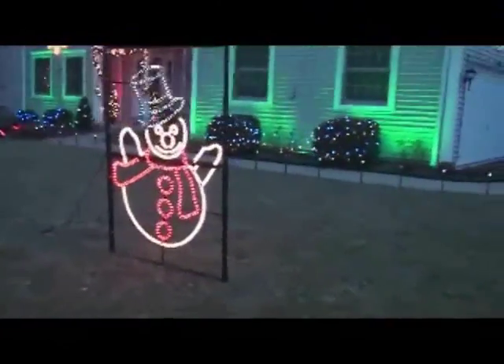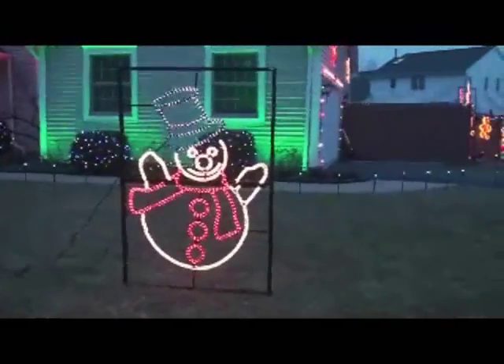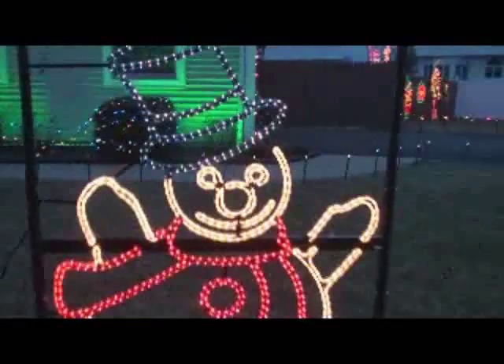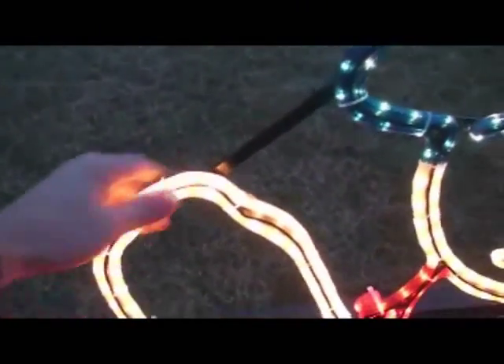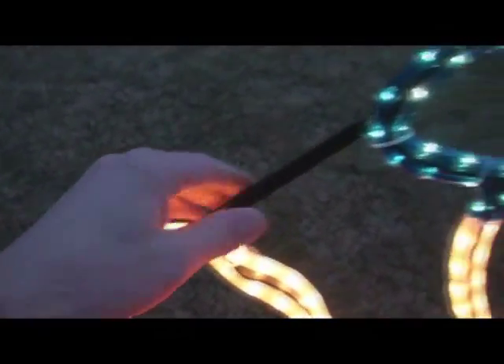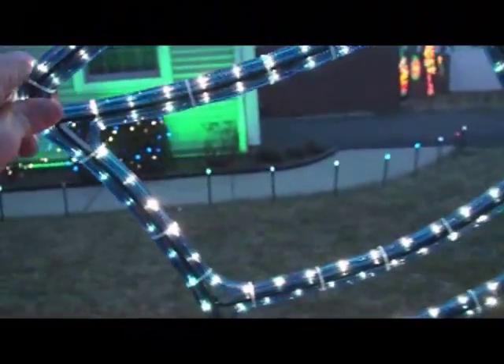Over here you'll see an example of our six-foot tall snowman. He is made out of rope light. All the rope light is made with an anti-aging PVC and it is UV protected. It is very well mounted to the frame, and the frame is made out of aluminum so you don't have to worry about it breaking.